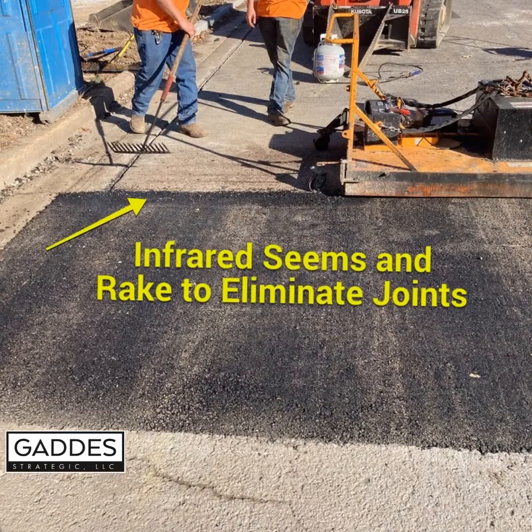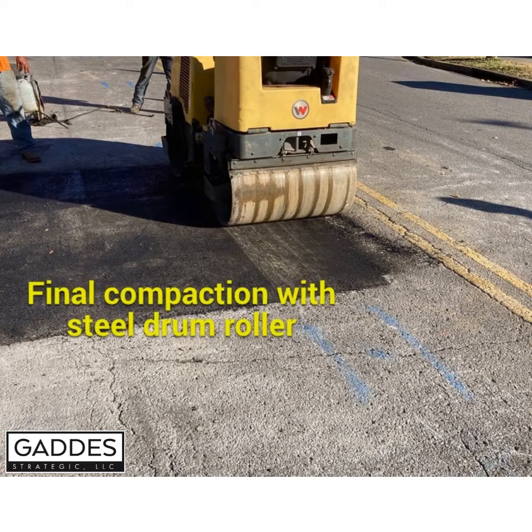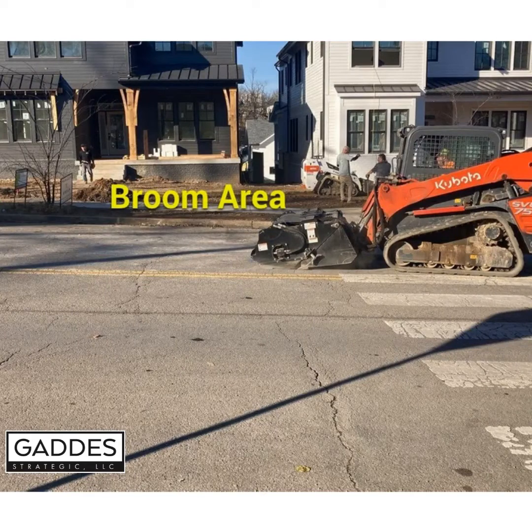Once compacted to the surface, infrared the seams and rake them to eliminate joints. Prepare for a final compaction with the steel drum roller. Once completed, broom the area for cleanup.